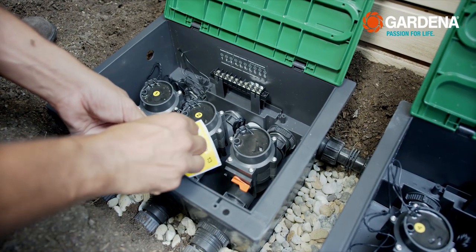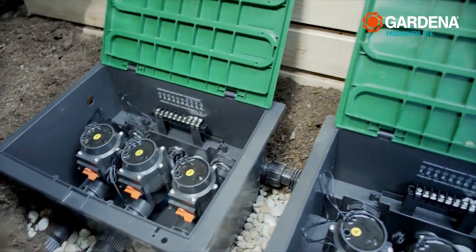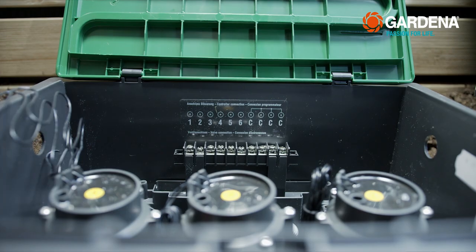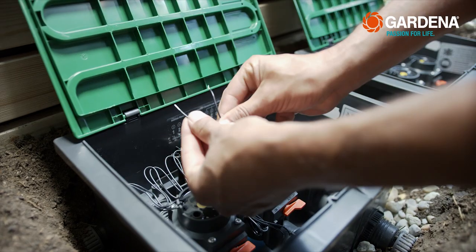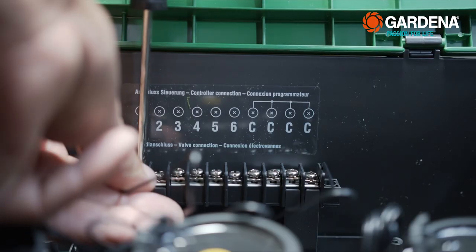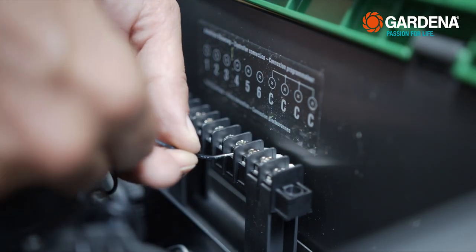Hooking up the valve box. First, label the three valves with the numbered yellow stickers. Fasten the clamp brackets in the valve box. Each valve has two cables — attach one from each to clamps 1, 2, and 3, and attach each of the others to a clamp C.